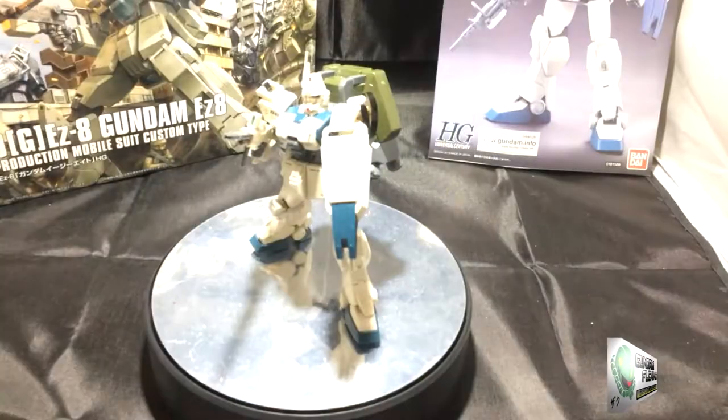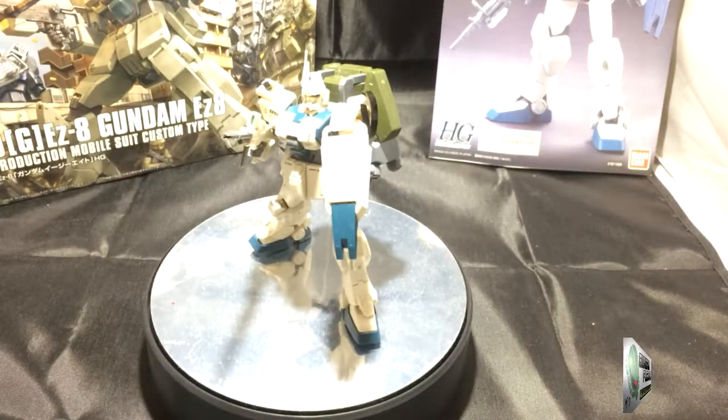Hey everybody, Gundam Flexing here. Today I'm going to review the just completed RX-79G EZ-8 Gundam from Gundam 08MS Team.